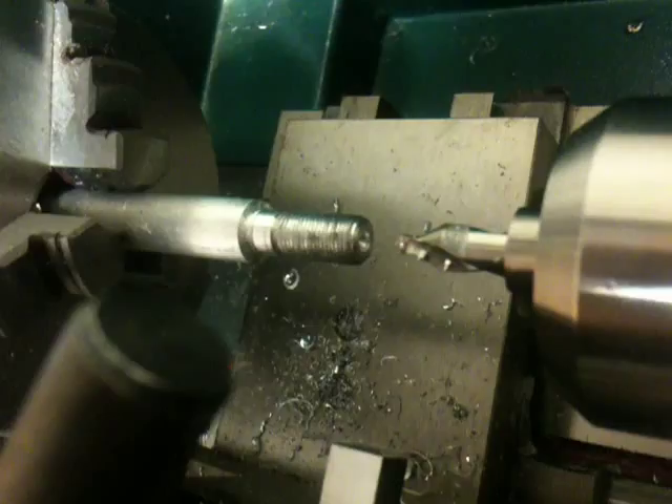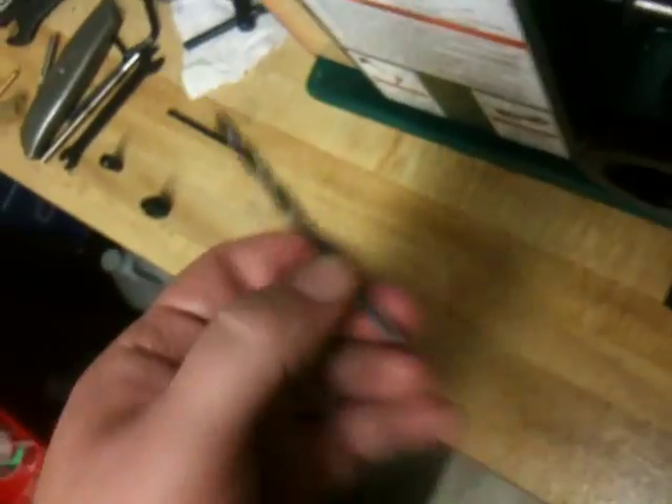So that's all I really need to do at the beginning to start that hole right there, and that'll help center when I use a drill bit.